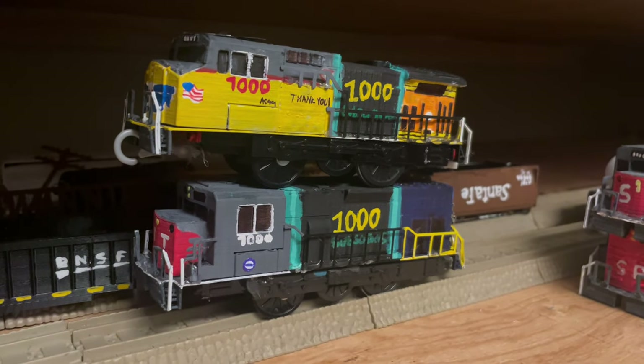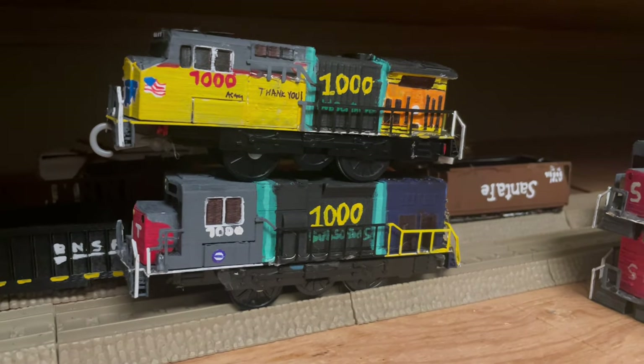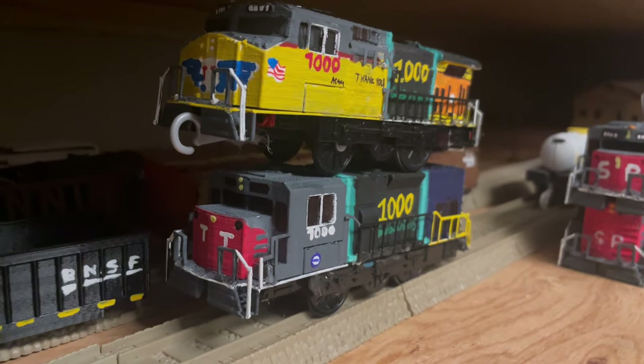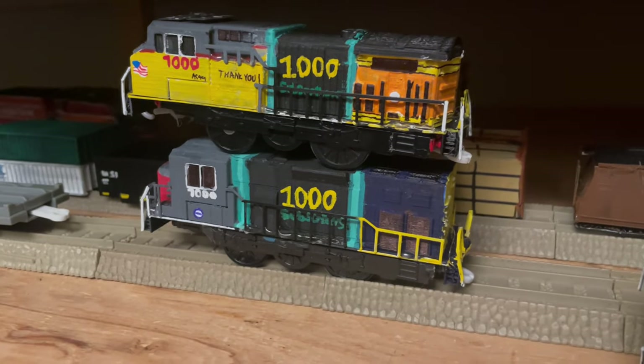Also, these shelves are becoming a little out of date now, unfortunately, since I've passed 1000 subscribers. I thought about repainting them to 2000, but at this point I don't think I will, because these are gonna probably remain the milestone lifers of when I first hit 1000.